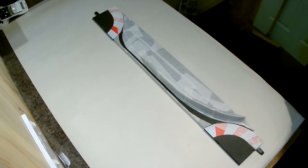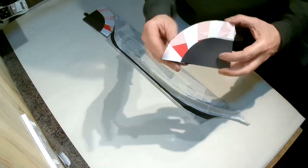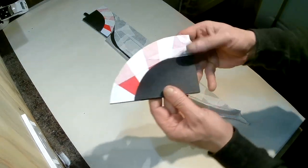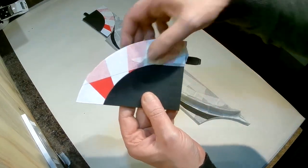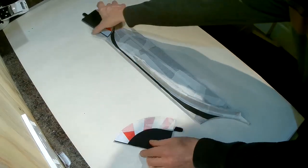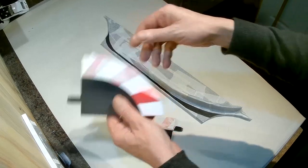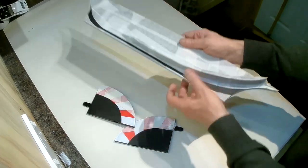You can see here now that I've got some masking tape on both ends, and I've cut pieces of masking tape away on the center section where I want the white line to go.